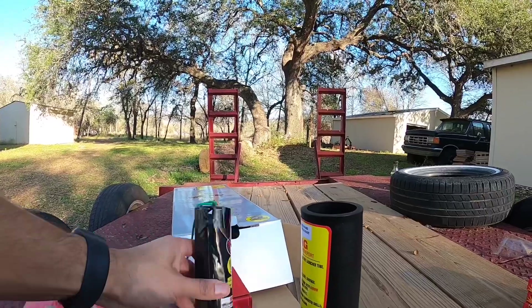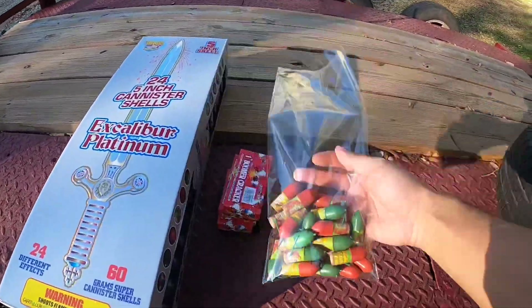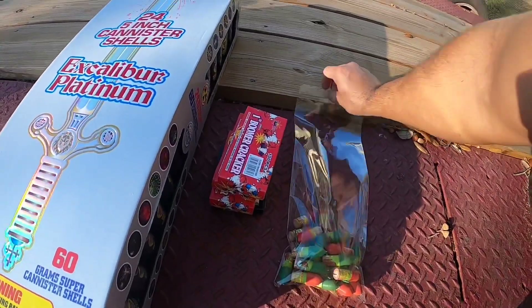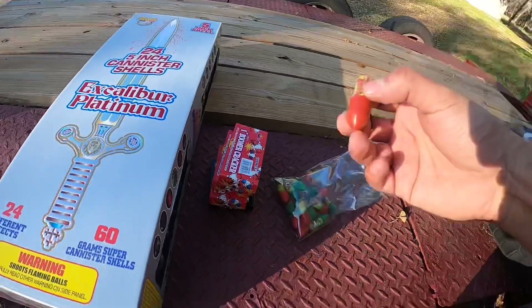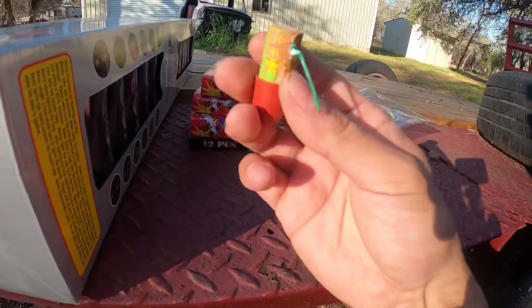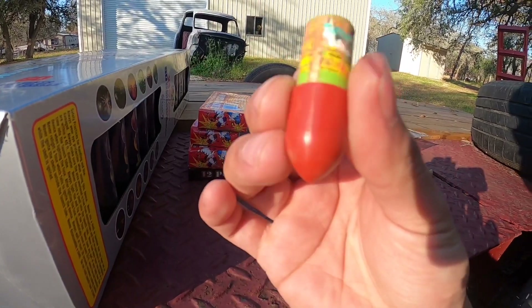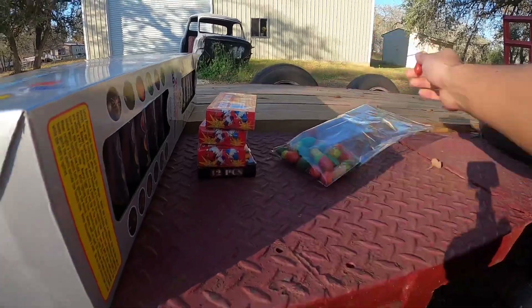They also had these Spin Worlds, which I really do like, and they were pretty cheap — like a dollar fifty a pack for six. What they do is spin on the ground like a ground balloon, very loud, and they spin on the tip. They make a really good sound when they spin. These are made by World Class.